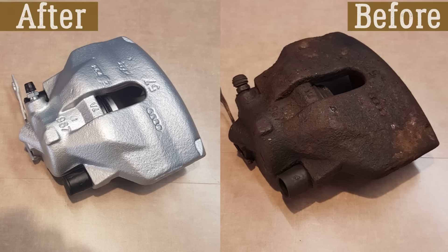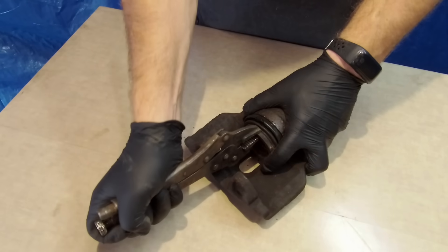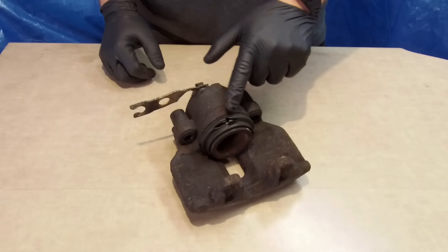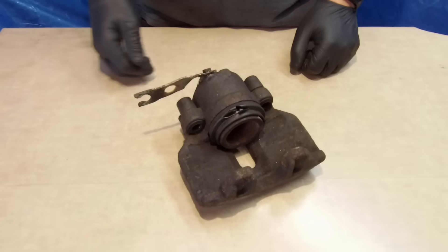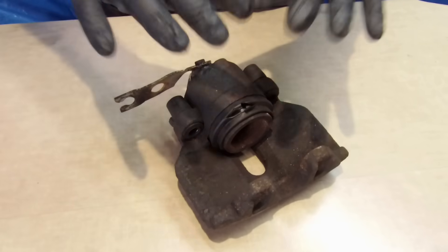Hi everyone, it's Cars Guy Do It Yourself. Today we're going to show you how we rebuilt a front brake caliper from a VW Passat, but the same calipers you can find in many Audi, Skoda, and Seat models. I will show you step by step how we handle it. The caliper is already out of the vehicle, and the reason we are doing this is that the rubber dust cover has been damaged. We will not only replace that cover but also clean the caliper, paint it, and install all new parts from the repair kit.